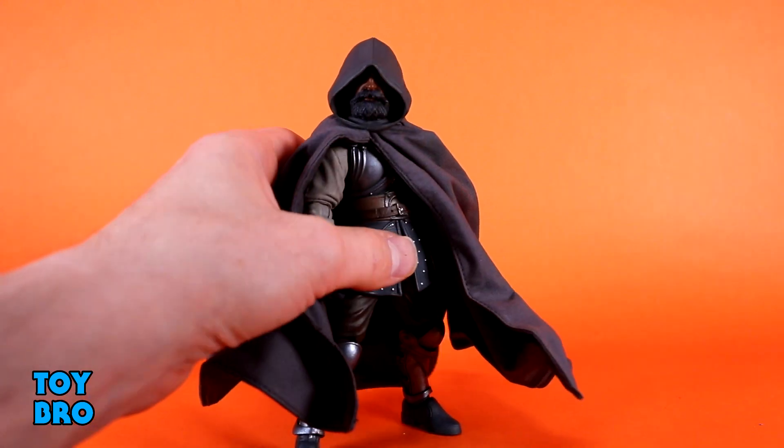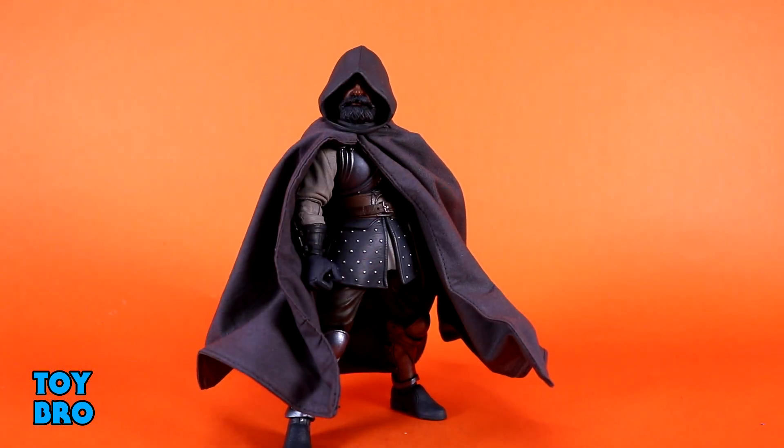He is basically your normal 1.0 figure — just a little bit different by virtue of having the soft goods cape in conjunction with the hood, which does sort of lock things down a little bit. But I haven't had too many issues posing this guy around. I'm really enjoying the slightly deeper cut on these elbows and knees with some of these more recent parts — it really does add a lot more range to your standard 1.0 style figure.